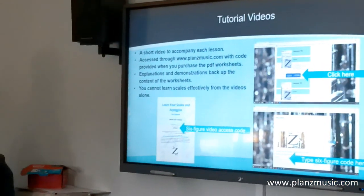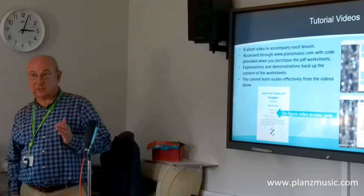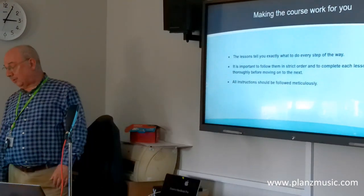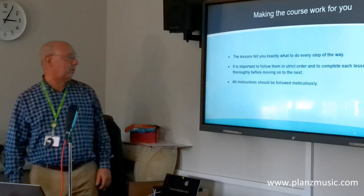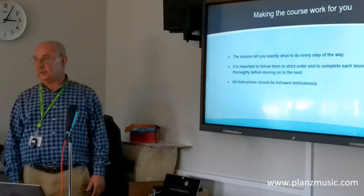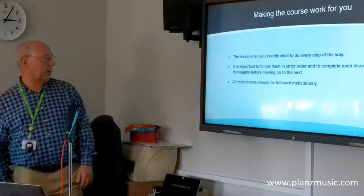You can't learn all the scales and arpeggios just by watching the videos — you have to use the worksheets. The video backs things up and demonstrates them, but the lessons tell you exactly what to do every step of the way through the worksheets. Don't leave anything out; if you cut corners and miss bits you'll get stuck.